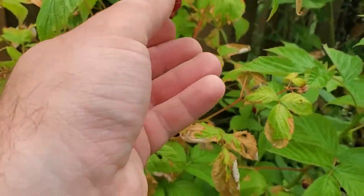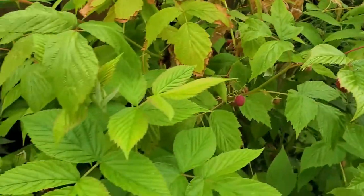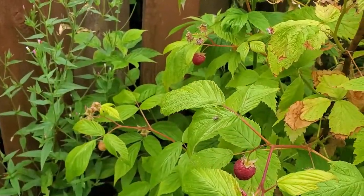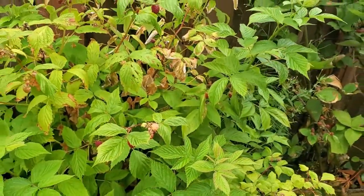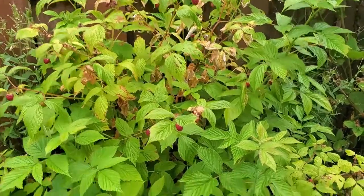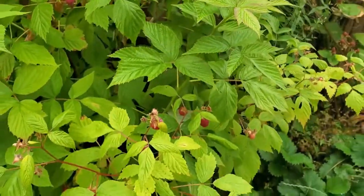Let's go take these cuttings now and I'll show you what a floricane looks like compared to a primocane, and take the cuttings themselves as well. Look at all these raspberries — we've already been eating off of this for several weeks, but it's awesome to have them. The floricanes, the second year canes, are these raggedy looking canes, and the primocanes are the ones that are fresh and nice looking.